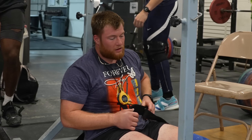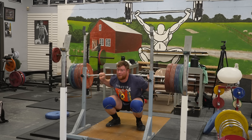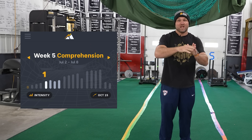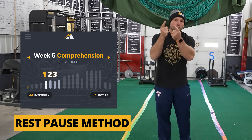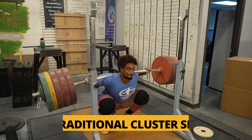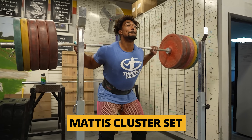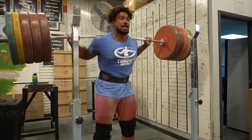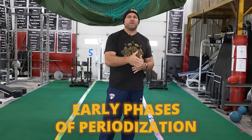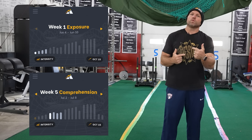When training myoreps with compound movements that are neurologically fatiguing — back squats, bench presses, deadlifts — you don't want to do them in back-to-back weeks. I like to do them in week one, then have two weeks of another rest-pause method, then follow it up with week four being myoreps again. Those non-myorep weeks would traditionally become traditional cluster sets to push strength gains. Myoreps work best in the early phases of periodization — the exposure phase and comprehension phase — when you're trying to get a large amount of volume done.